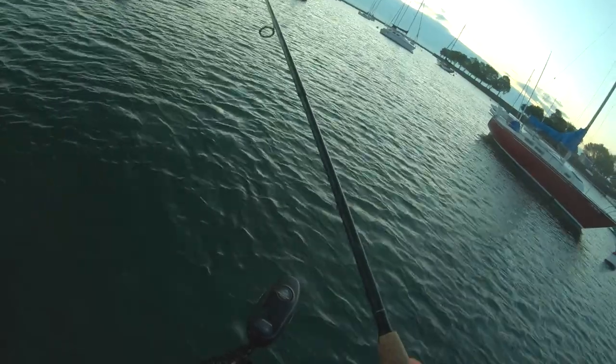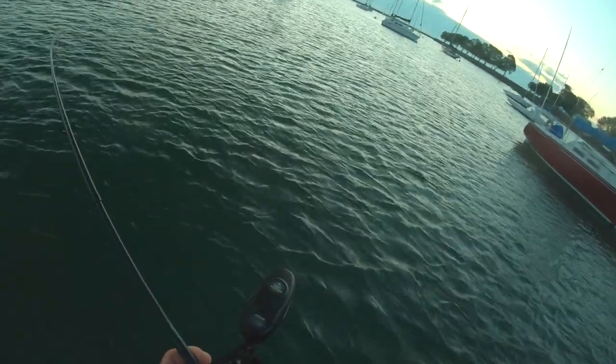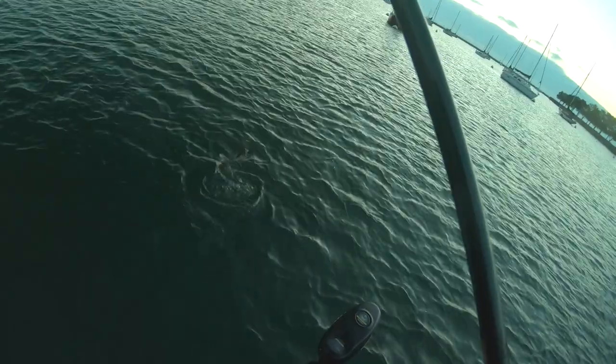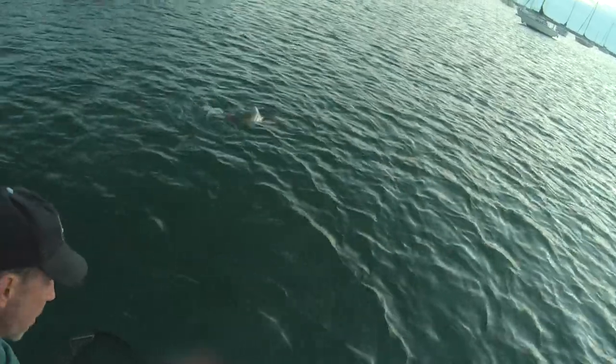I've got my dad out here and it's our birthday weekend — his birthday was yesterday, my birthday's tomorrow. So what better than a salmon? There's the lure, right where you want it, in its mouth. Look at him, he's just pulling the boat right now. There he is — took the flicker shad, just after my dad lost one.